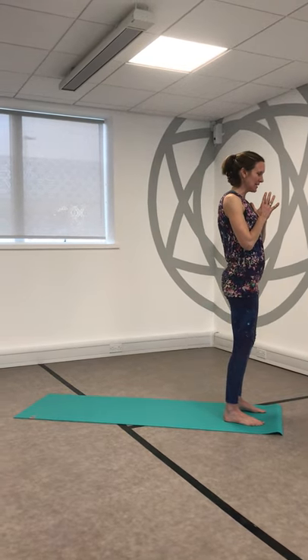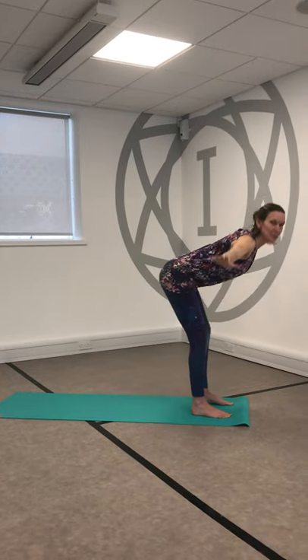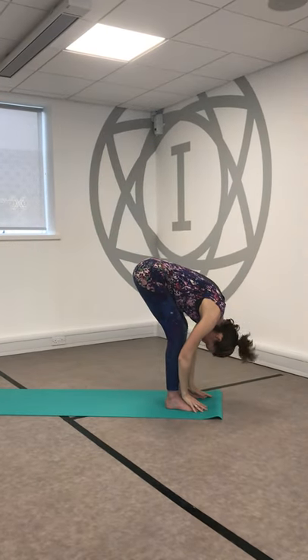Bringing the hands to the heart, soften the knees, take a big inhale, reach the hands high, stretch them up, and then a big strong bend of the knees. Squeeze the belly to protect the lower back and fold into a forward fold.